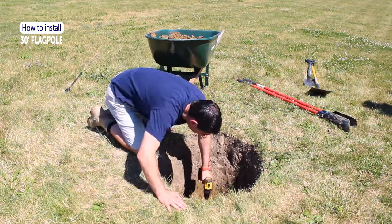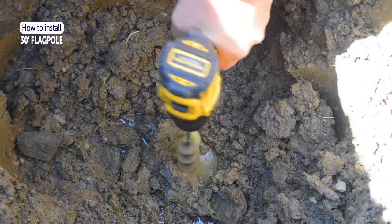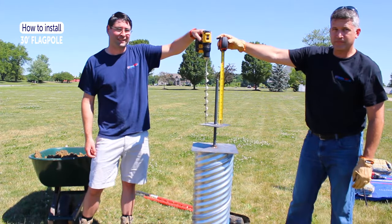Using the 1-inch auger bit, drill a hole in the bottom deep enough to insert the rod attached to the bottom of the ground sleeve.